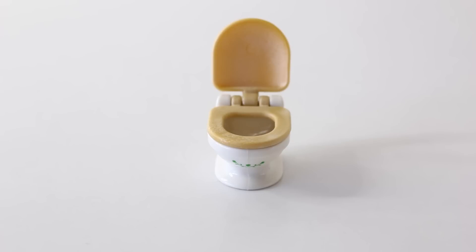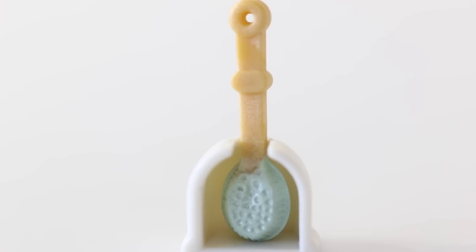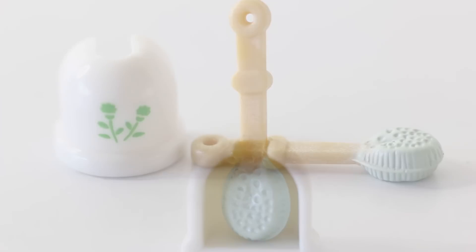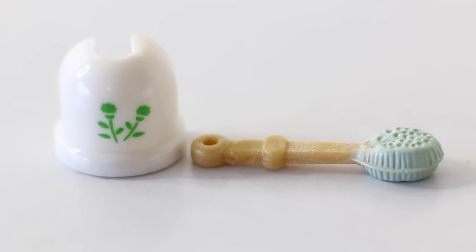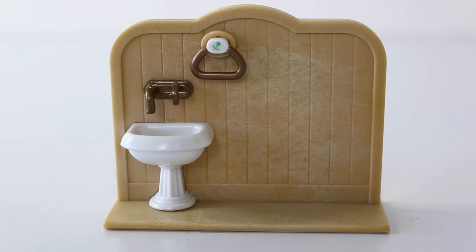Here is the little green mat which comes included to go in front of the toilet, and here is the matching toilet brush holder. And this is the divider wall, which is done in brown and made to look like wood panels. On the left-hand side we have a little basin done in white, and above that we have a little copper handle and tap. At the top we have a little slot — this is where the towel hanger goes. This is done in white with the same flower design as the toilet and the toilet brush holder.